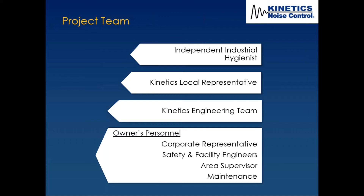One was the corporate representative, which may have had to do with budgeting. You also want either corporate safety and facility engineers, or at minimum the safety and facility engineers at the factory. That's very important — as well as the area supervisor, because this is their process. They're managing the flow of work in this area.